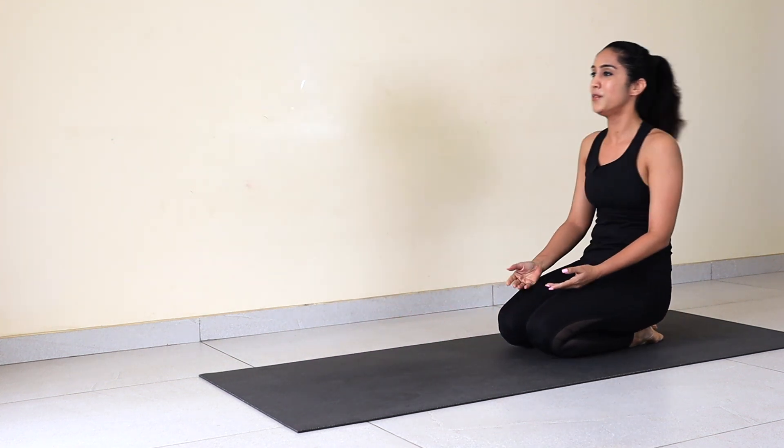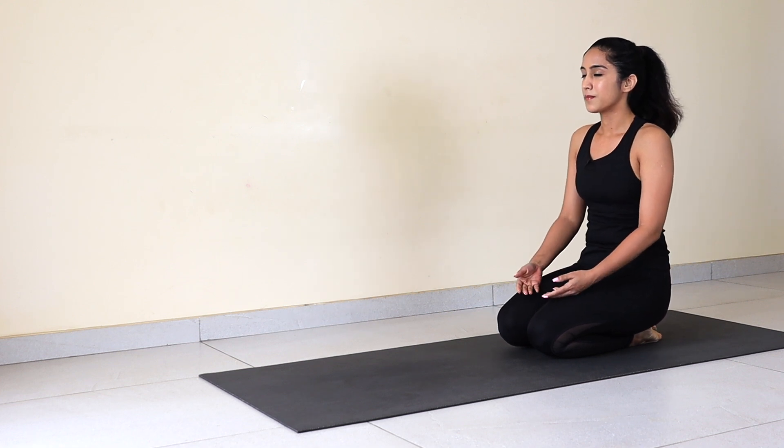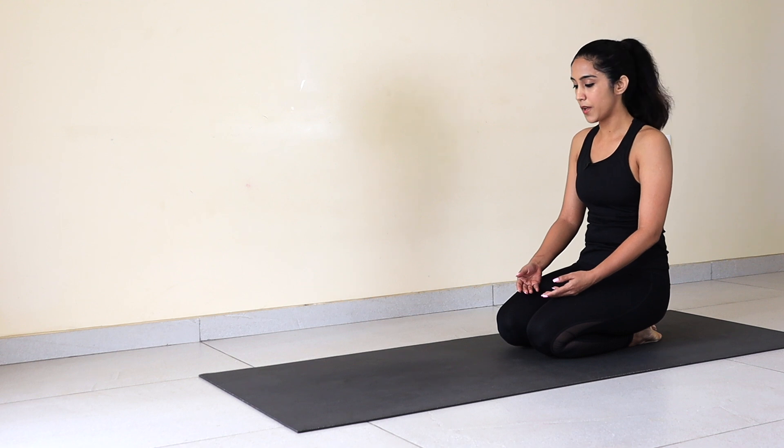Drop knees down, relax. Connect with your breath. Next is yogic bicycle and boat pose.